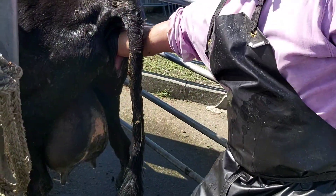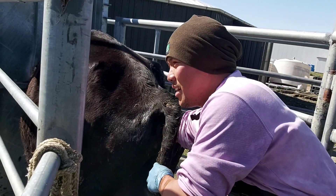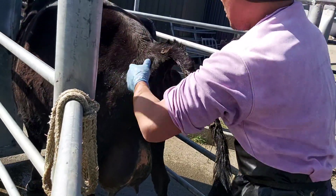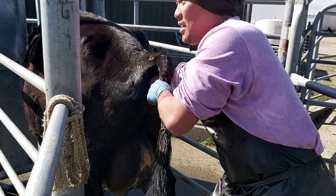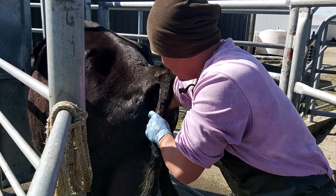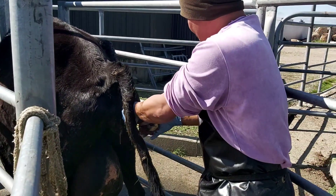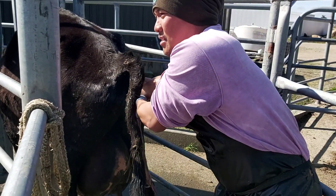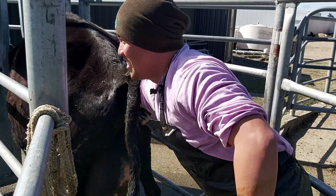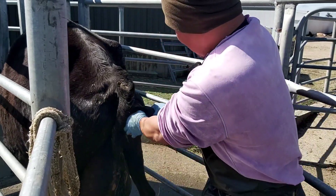The head is pushed back already, so you have lots of space now. The calf is positioned like this - you need to grab the two front legs. Got one leg already, now need to find the other one.